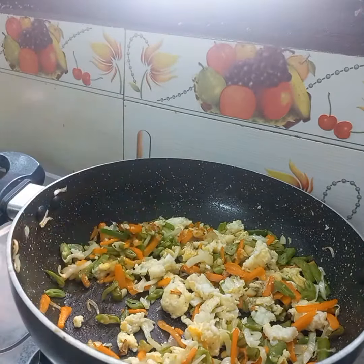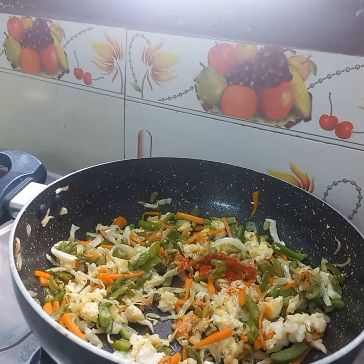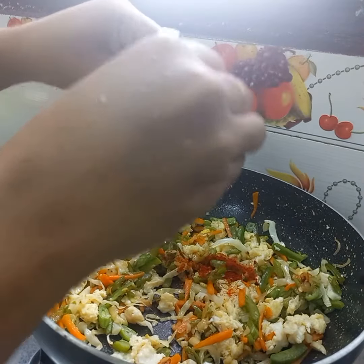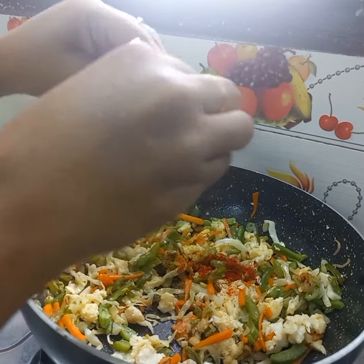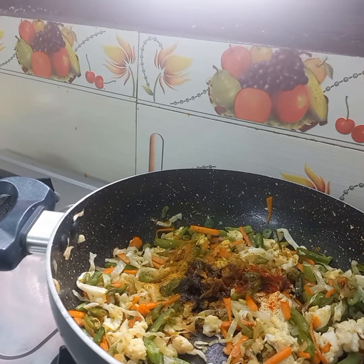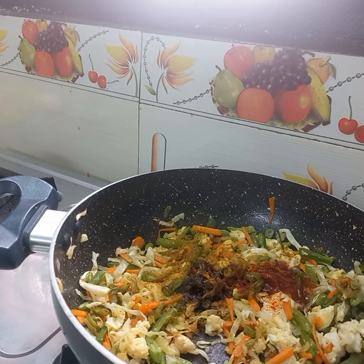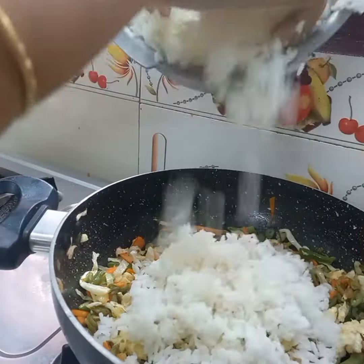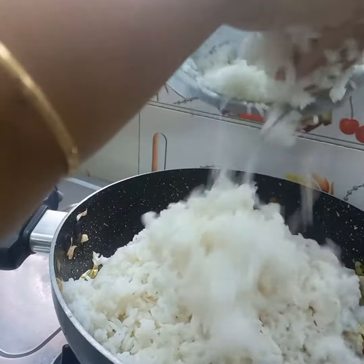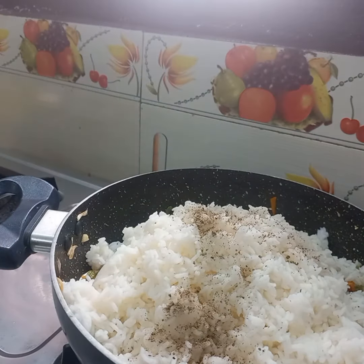Mix it with a high heat and add Maggi Masala. You can also add Chaat Masala — add a flavor of Maggi Masala or Chaat Masala. Add 1 teaspoon of Soya Sauce and 1 teaspoon of Tomato Ketchup. Add 1 cup of rice and put it in, then add hot sauce. Let's mix the rice with the sauce.